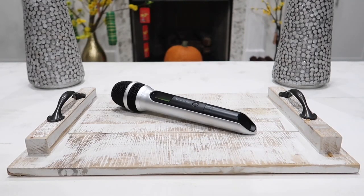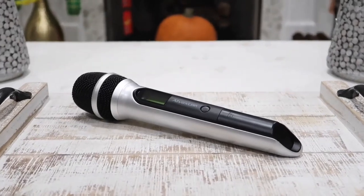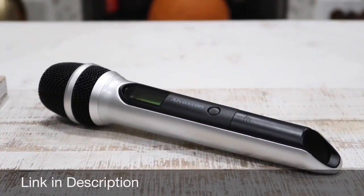Hey guys, this is Happy Rider and in today's video we will be looking at the all-new Alvoxcom UM-210 UHF microphone kit. Before I show you how this works, let's dive right in and see what's inside the box.